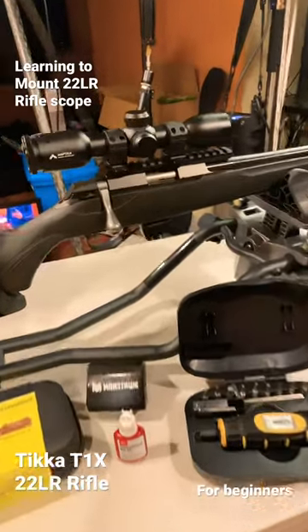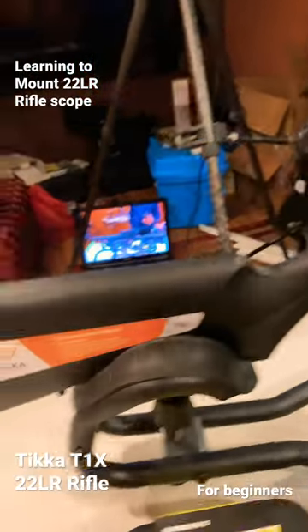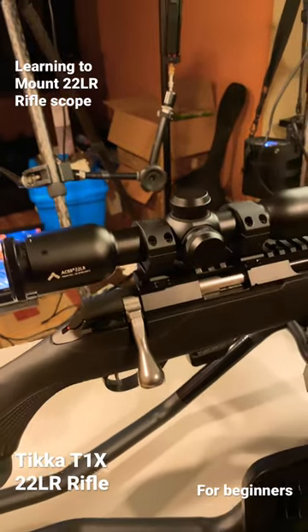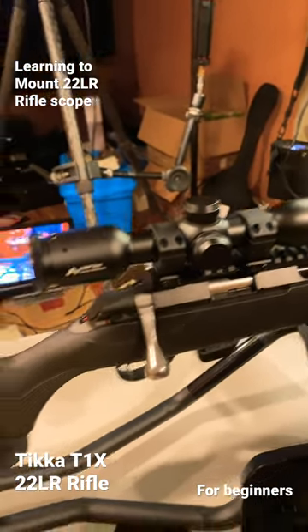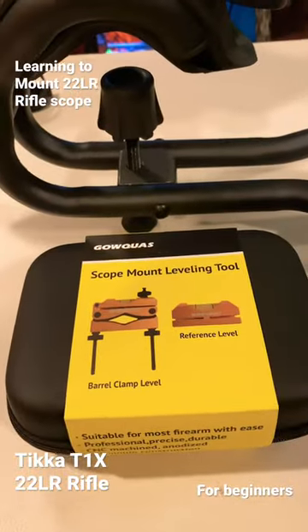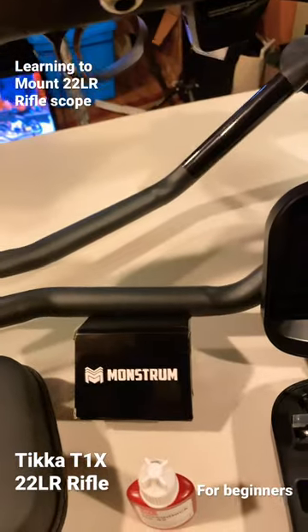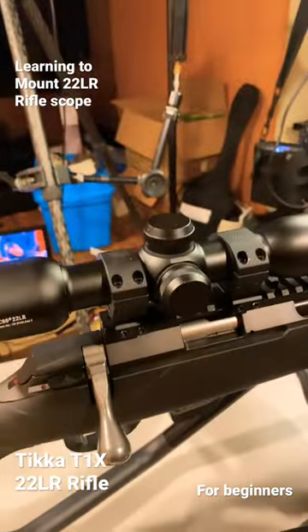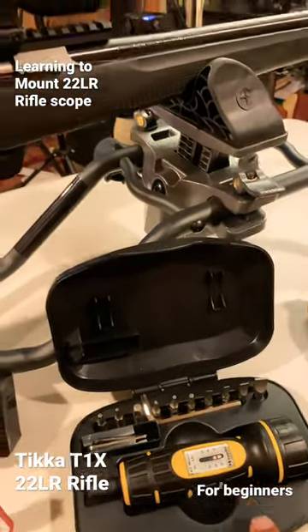Just picked up a Tikka T1X. Learning how to properly mount my scope as a beginner hunter. I learned a lot and picked up this form to learn how to level, so I have my reticle perfectly level. Picked up the rifle mount right here — these look very good. You definitely need a torque wrench, so you have to get one of these.